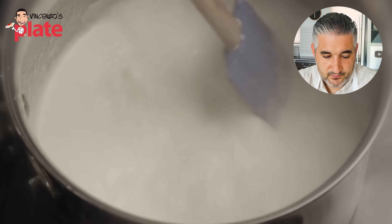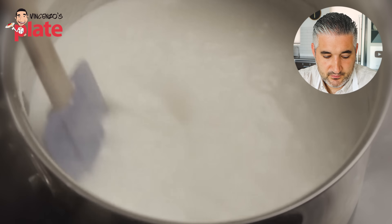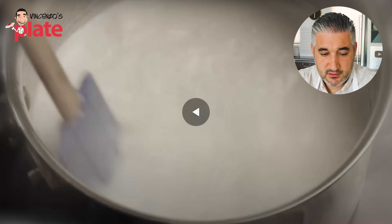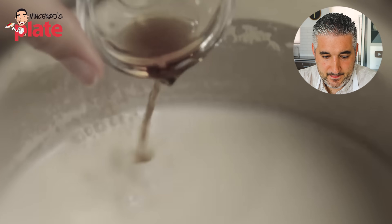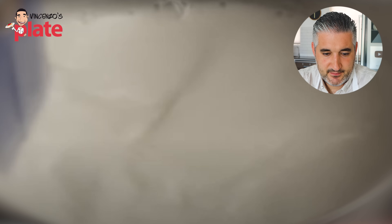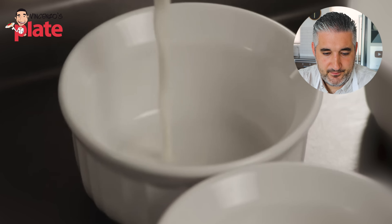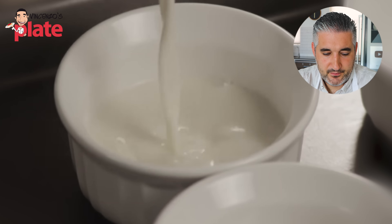That cream is suffering right now — look how much it's boiling, it's boiling way too much. You cannot make panna cotta with boiled cream. Then they take the mixture off the heat, add one and a half teaspoons of vanilla extract — beautiful, I love vanilla extract, it's my favorite — and stir it all together. Pour the mixture into six individual ramekin dishes.